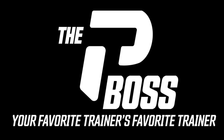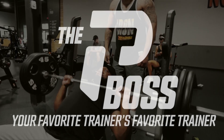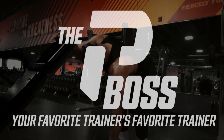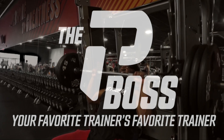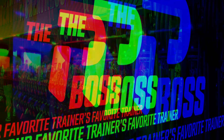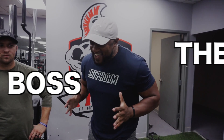What up YouTube, it's your man Hundred Gram Mike Trotter, and I am the PT Boss — your favorite trainer's favorite trainer. Today we got a good one for you because I'm with my man Tyler Ramsey, right? Yes sir.